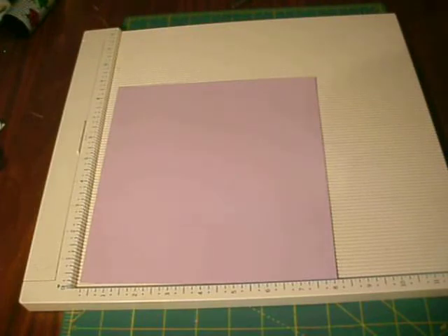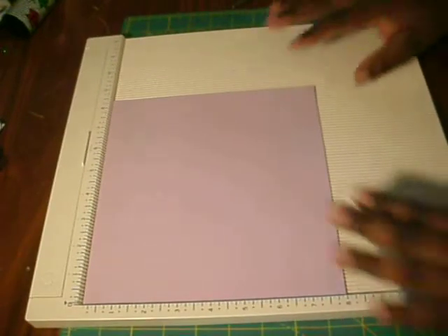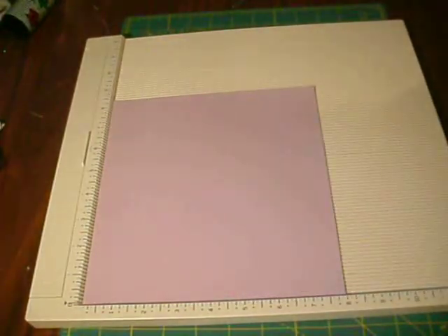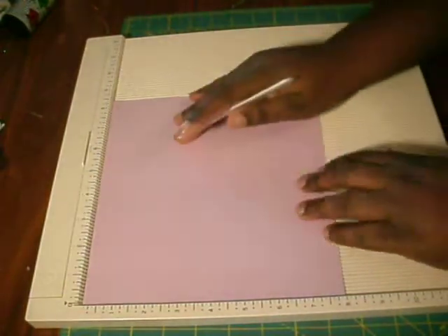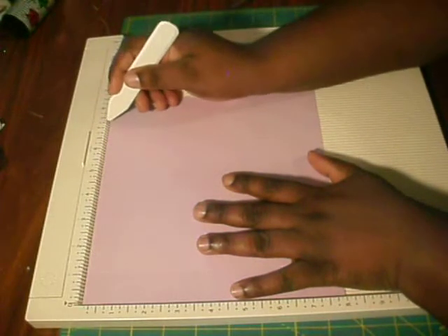You're going to need two pieces of 8.5 by 11 cardstock. You're going to cut one down to 8.5 by 8 inches. On your 8.5-inch side you're going to score at 1 and 1/8, and then you're going to score again at 7 and 1/4.